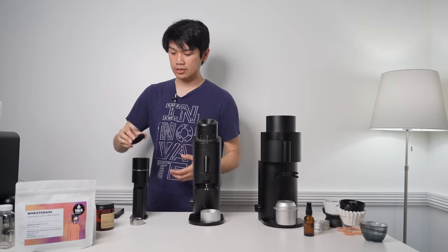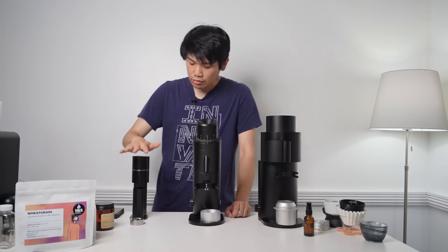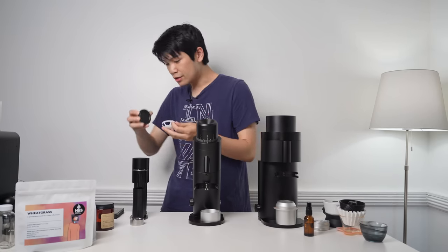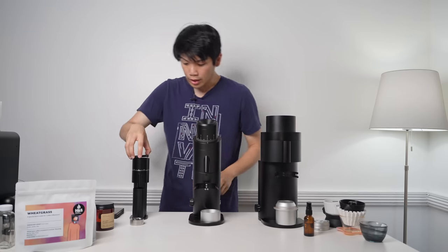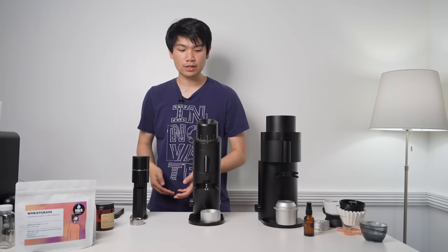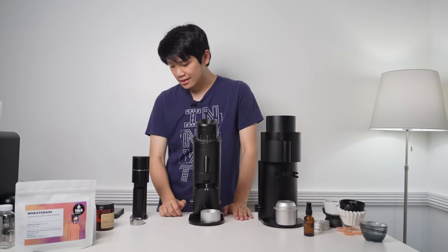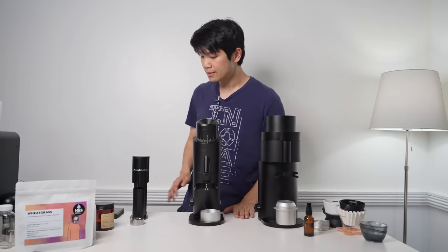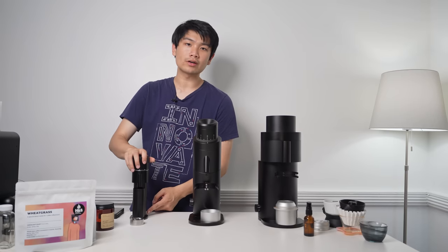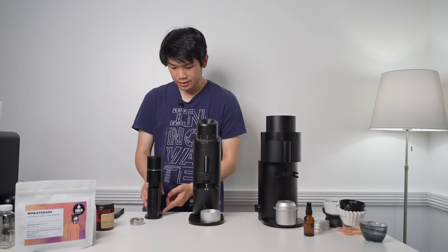There are a lot of things to note about this grinder's design — and I do owe you a full review. This grinder has a magnetic lid, a little guard, and your burrs are right down there. You adjust grind size by going left and right, and fully unscrewing gives you access to the burrs. You'll actually see this same design language in the bigger grinders. We just put the beans in here and turn the grinder on, and your grounds go into this magnetic catch cup.